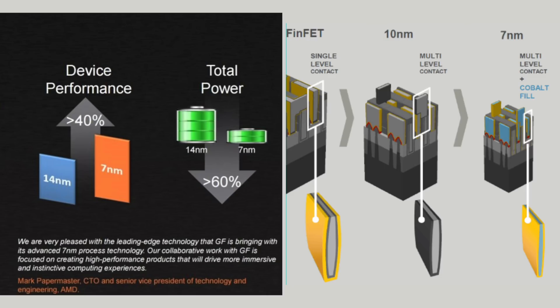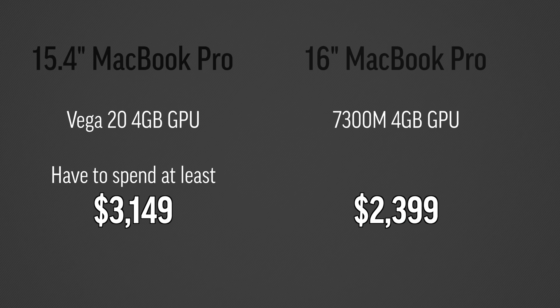Now let's get into what matters most: the graphics cards. We finally have a 7-nanometer graphics chip with these new MacBook Pros. Smaller chips use less power, meaning they can run faster while generating less heat — and less heat matters most in a laptop. The base model 5500M graphics card is now faster than the previous best-possible option, the Vega 20, and it uses less power. Even better, Apple is no longer locking us into weaker graphics on the base model. In the past you had to spend more money just for the opportunity to spend another $350 to get the Vega 20. Now for $2,400 they're giving us a graphics card better than the previous top-end option.